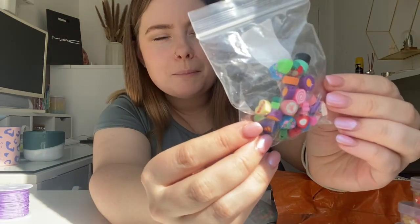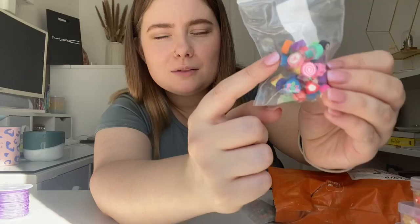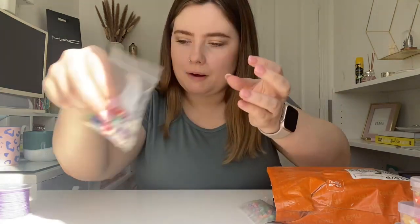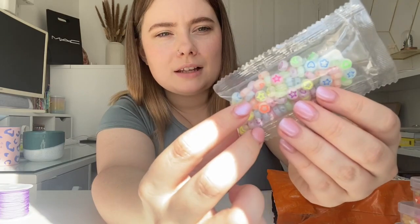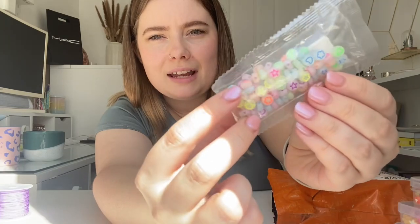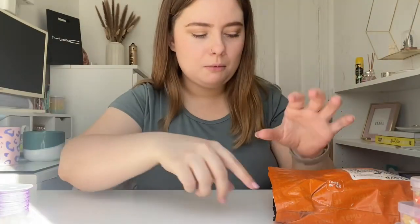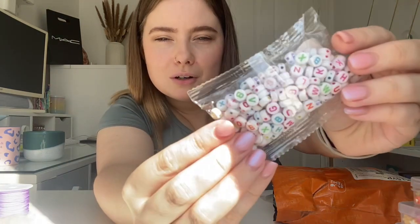We've got a little random selection of polymer clay beads — fruits, hearts, yin yangs, evil eyes, just a random selection. You could choose specific colors like all red or all green, but I just went for a mix. I've got these ones here which have symbols on them — hearts, stars, and clouds in a more neon color, whereas the actual bead is kind of a cloudy white. All of these little packs were literally like a pound. I also got some colorful letters.